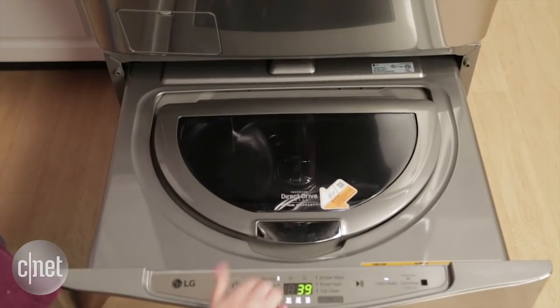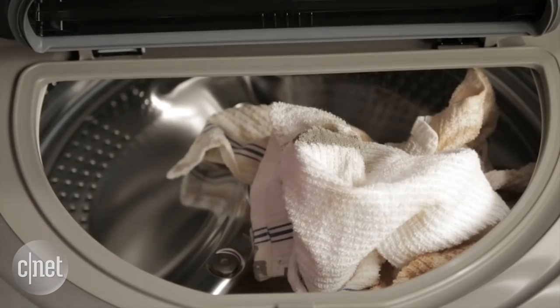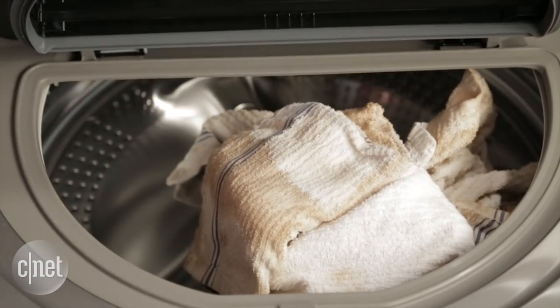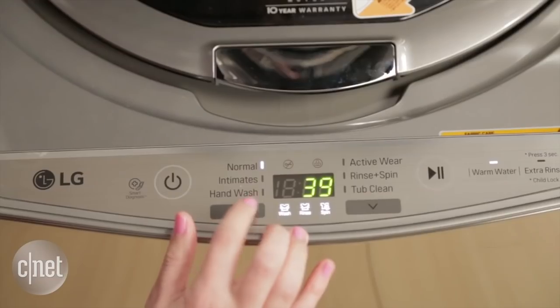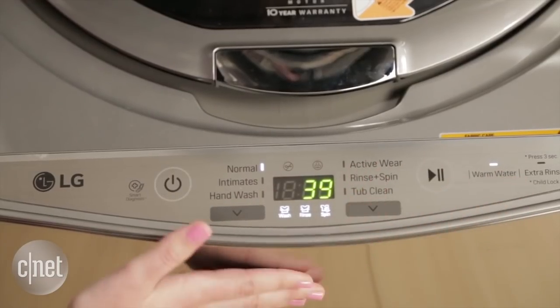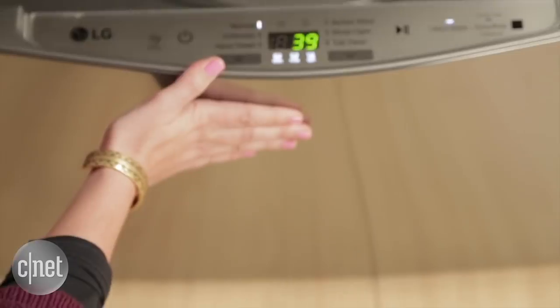The beauty of this system, according to LG at least, is that you can kind of mix and match your laundry loads while running them simultaneously. So if you want whites and delicates in the bottom drawer and colors in the top, you can do that.